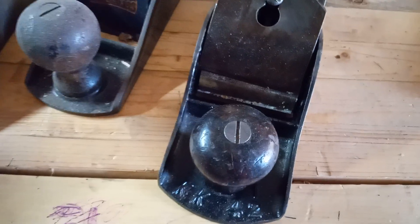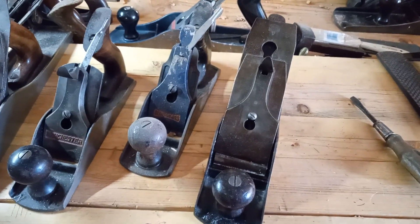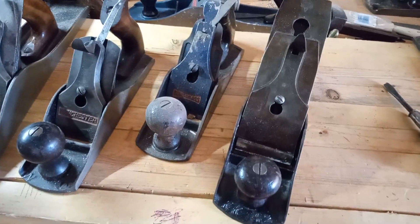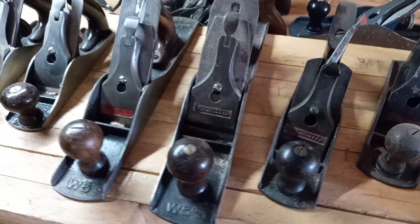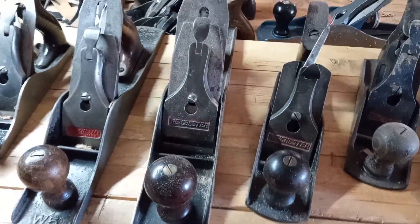The first plane I ever bought was this Keen Kutter four and a half. It was really cheap at an auction, and then I started learning more about the makers of planes and everything else — which ones to get, which ones are the good ones.